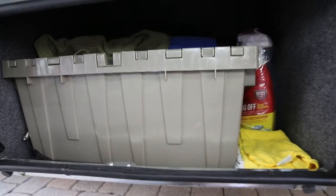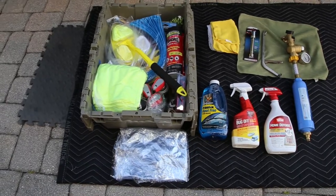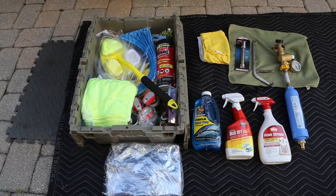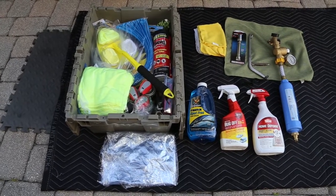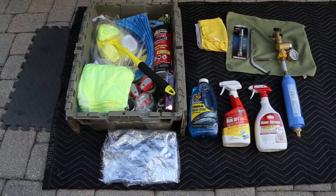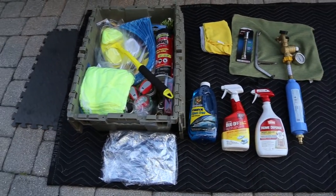We see a gray flip-top container along with all of our heavy-duty liquids and our water regulator with an RV water filter, some fishing pliers, a locking tow hitch, and some microfiber cloths.